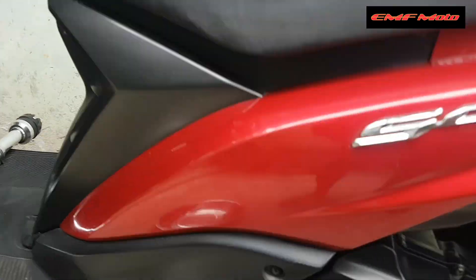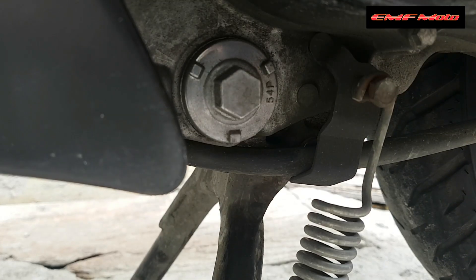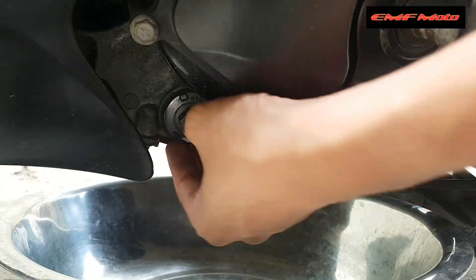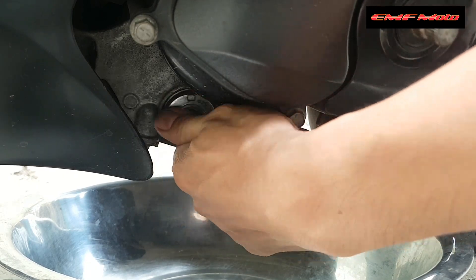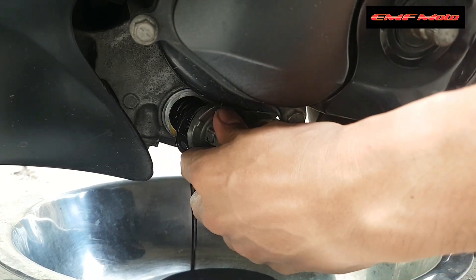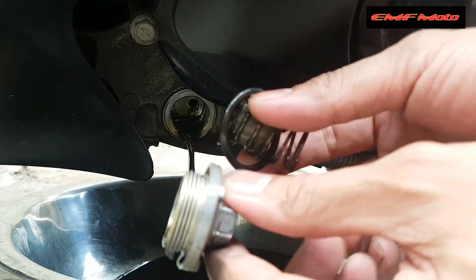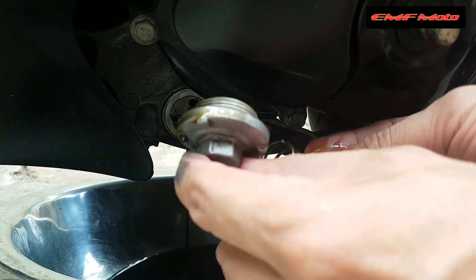Punta tayo kay Brum Brum — andito na tayo. Ayan yung ating oil plug, tanggalin na natin. Kailangan natin yung 17mm na socket wrench. Tinanggal na natin. Itago lang natin itong strainer, yung spring, yung o-ring, at yung drain plug.